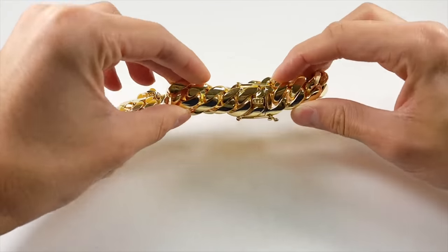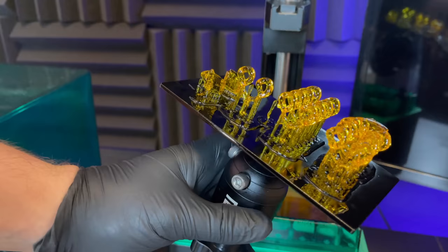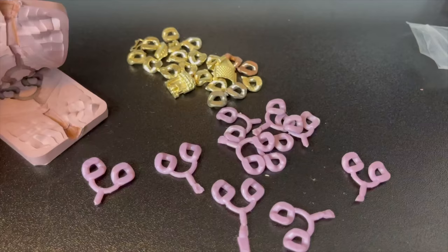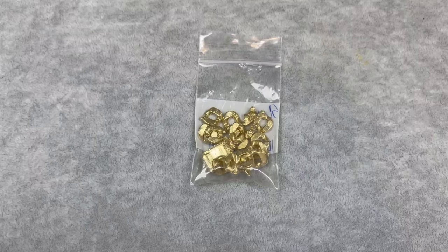In this video we're going to talk about how to make real gold and diamond Miami Cuban chains and bracelets. We will talk about everything you need to know about making and selling your own custom Cuban link chains from start to finish, and how anyone can start a business selling these with under a thousand dollars.